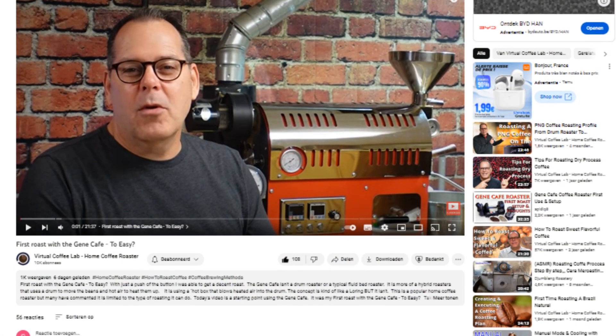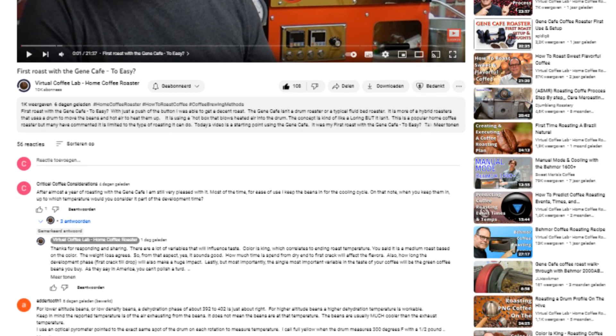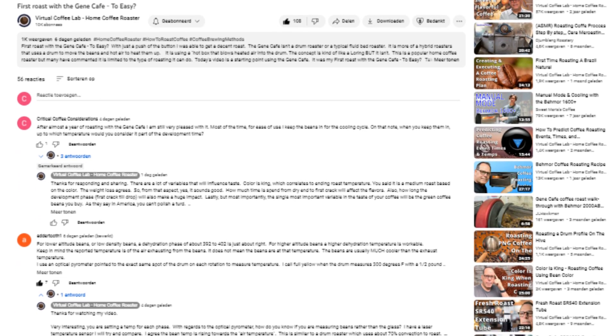In the discussion under the 'First Roast with the Genie Cafe' video there was a suggestion to use an optical pyrometer. And then of course googling it and finding one on Amazon for not even 20 euros — I was compelled to purchase this.